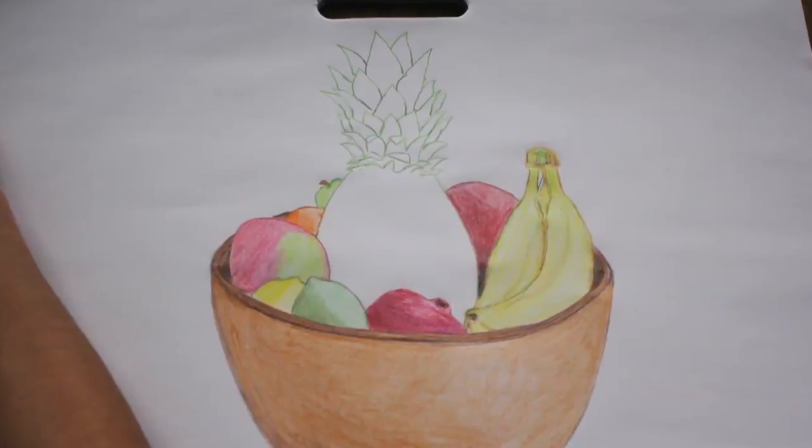Joseph and I are drawing this still life. That bowl of fruit looks delicious. We're almost done, but this pineapple is particularly tricky. It would be really cool to capture its texture.